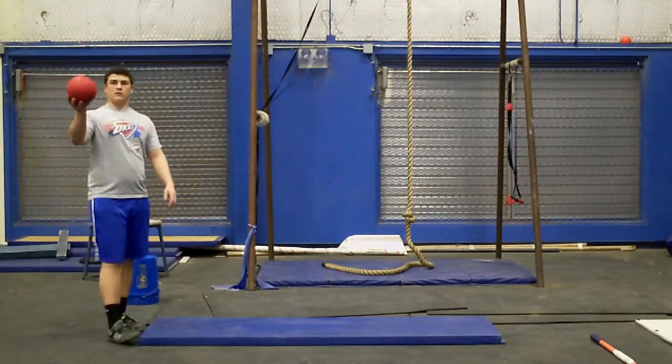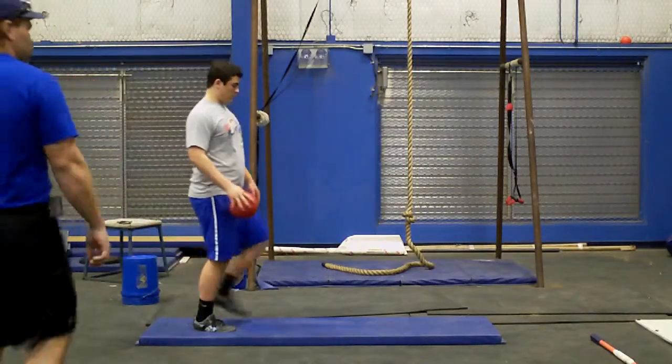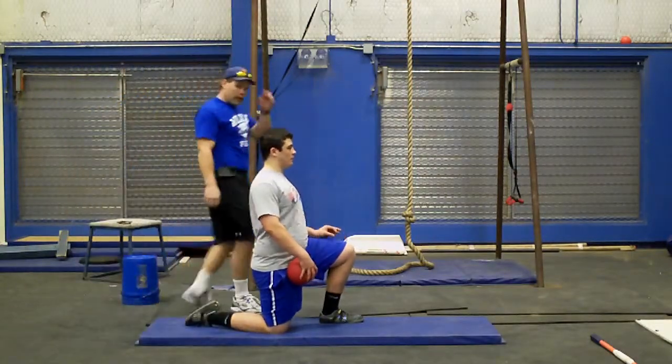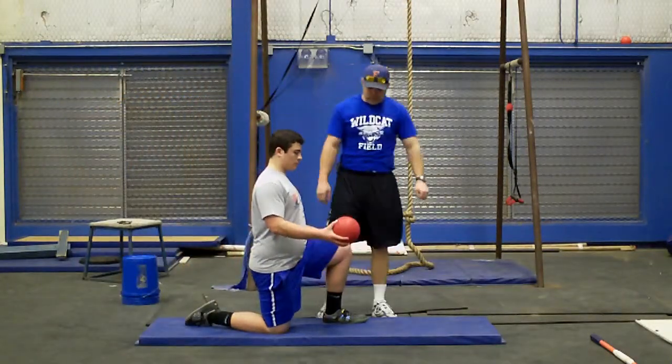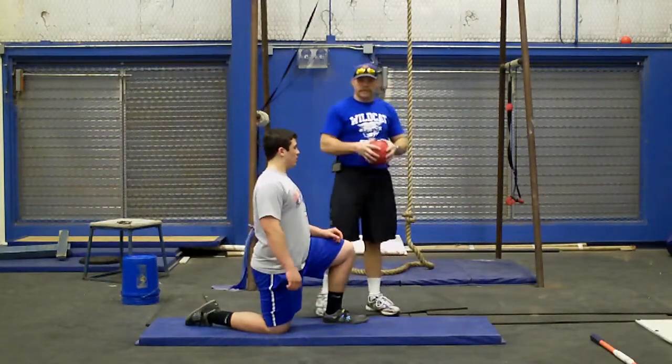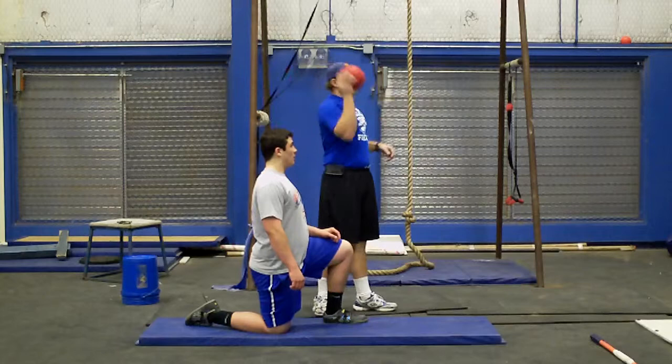I don't want my hand on the ball like that. Distance. Teaching the release. What we've done is we took a fairly good-sized jabby ball that we use for our jabbing, and let our kids come over the top.